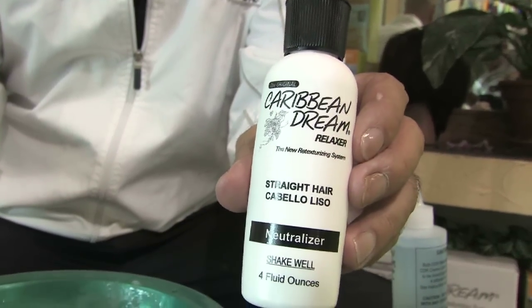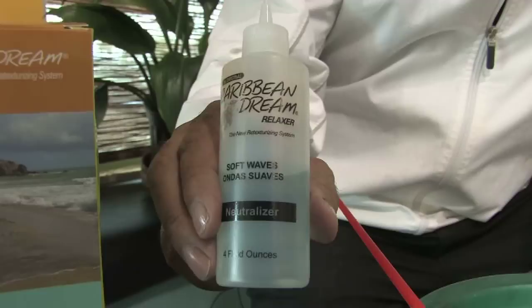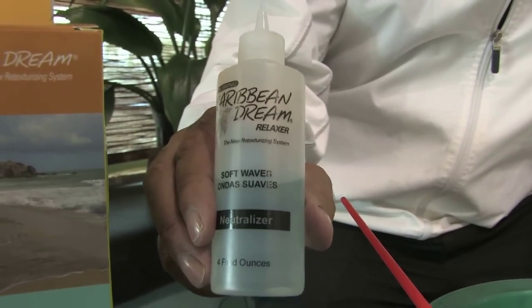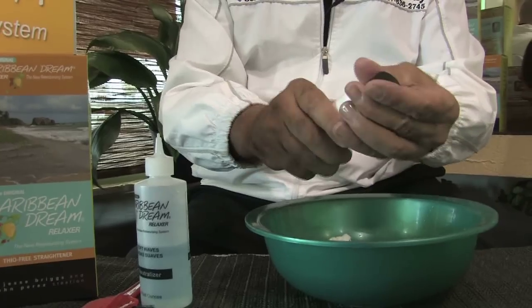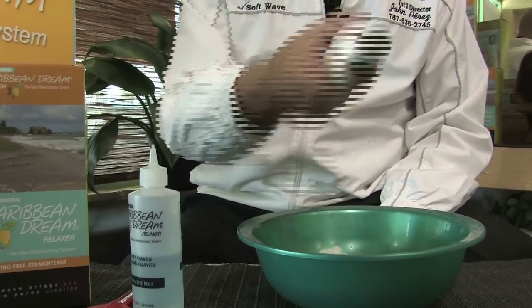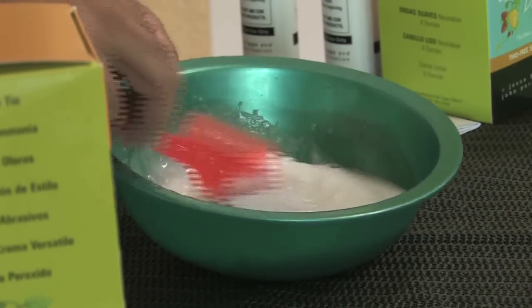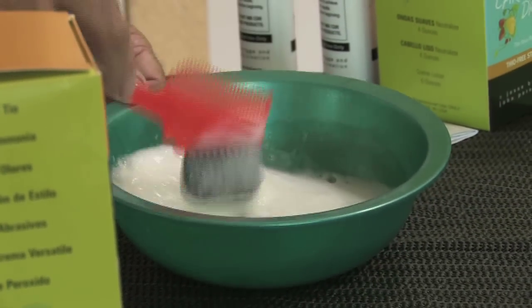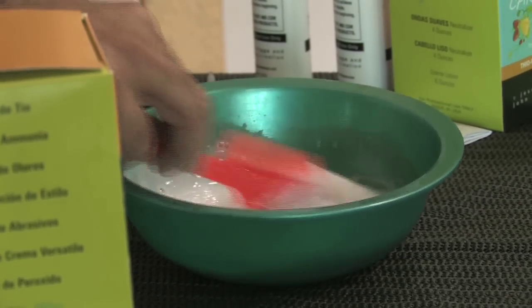We're going to deposit the neutralizer lotion into the bowl. Take half of the liquid neutralizer and deposit it into the neutralizer cream bottle. Shake the bottle and deposit the mixed contents into the mixing bowl. Mix everything together well until it becomes a cream lotion that will be ready to apply into our client's hair.